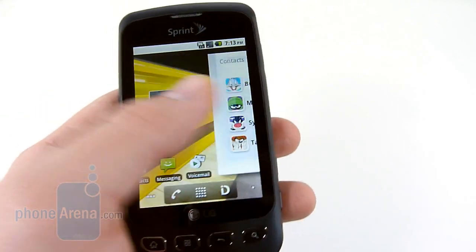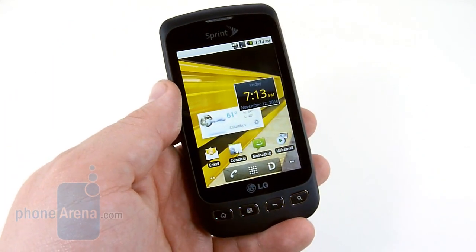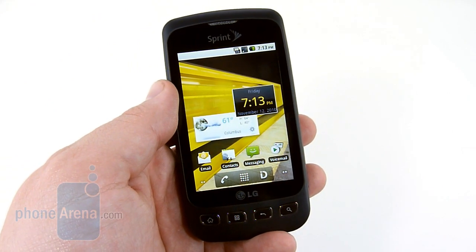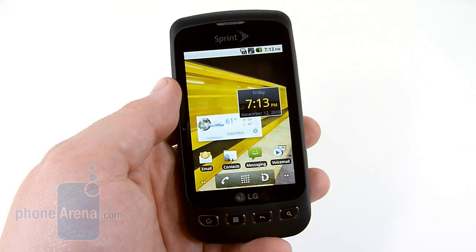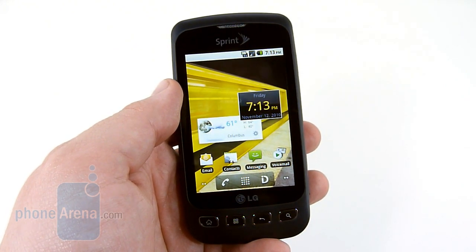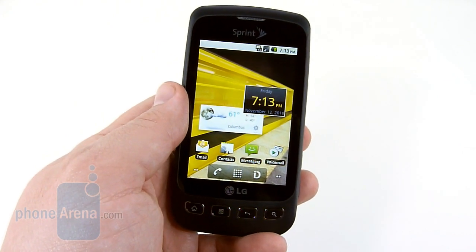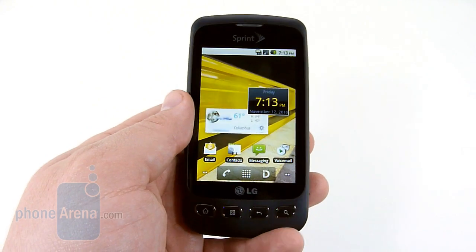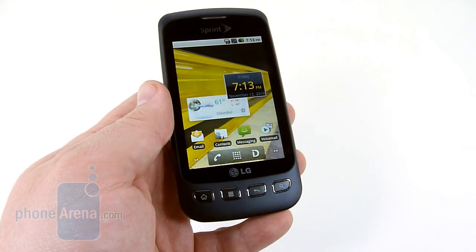Everything is very quick and responsive with the Optimus S. Android 2.2 really makes a difference here, and LG has done a good job overall. There's about 150 user-available megabytes of storage. However, we installed over 100 megs of applications and the device was still moving quite quickly. We had no issues with lag, games for the most part played smoothly, and web browsing was pleasant. The device also has multi-touch, something that the Sanyo Zio was lacking.